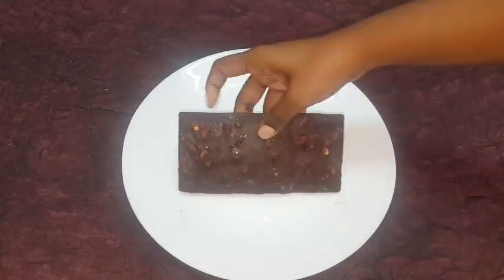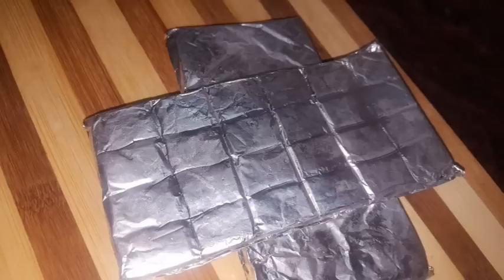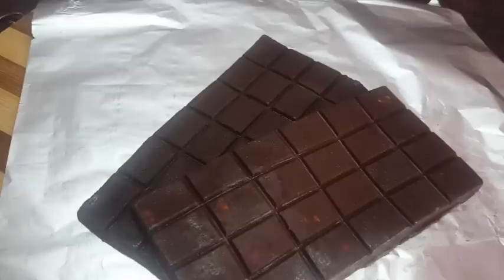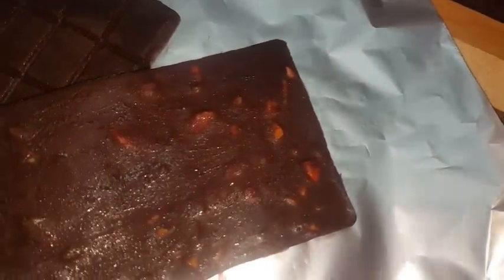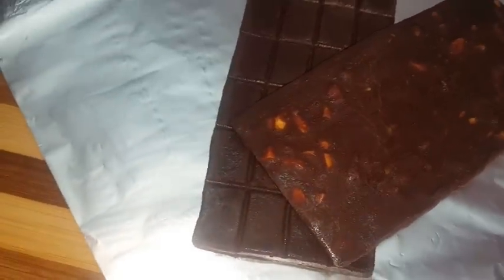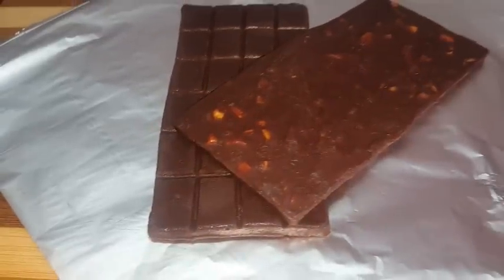Beautiful chocolate is easy to make. The disadvantage is that we need to use cocoa butter, and we must store the chocolate in the fridge. If you use it at room temperature, it will become soft. That's why you should keep it in the fridge.